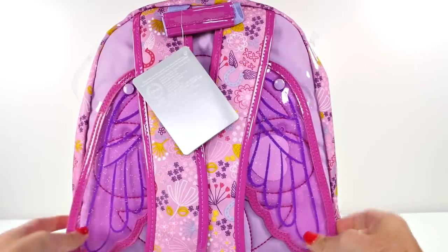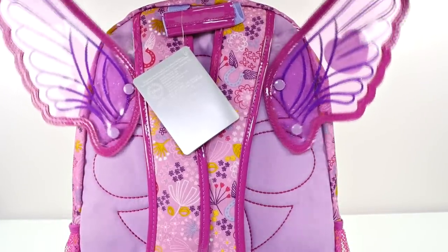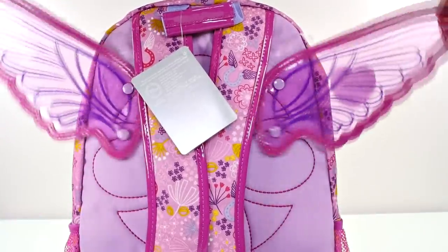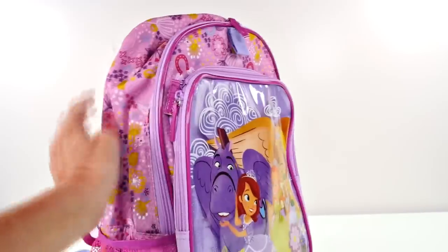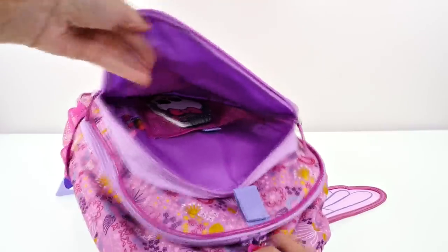Before I open this I have to show you the amazing wings on the backpack - isn't that so cute! Now we'll flip it around and get started. Are you guys ready? School is right around the corner for us!